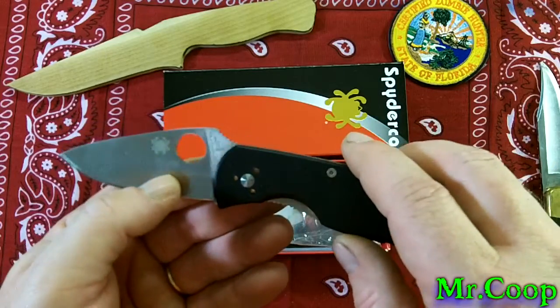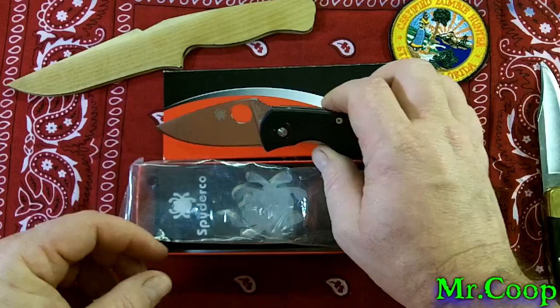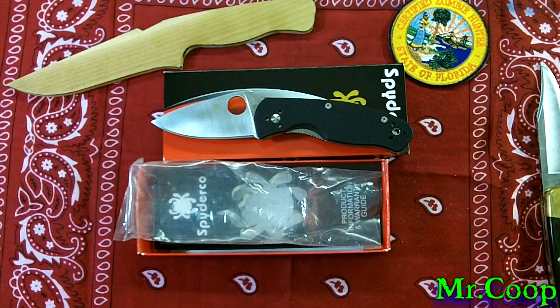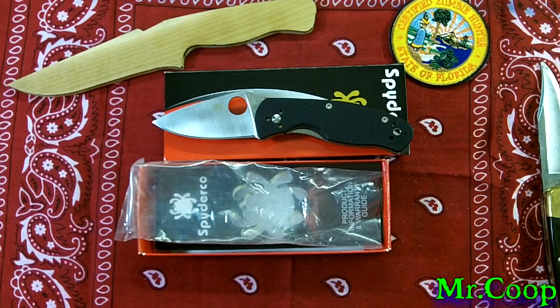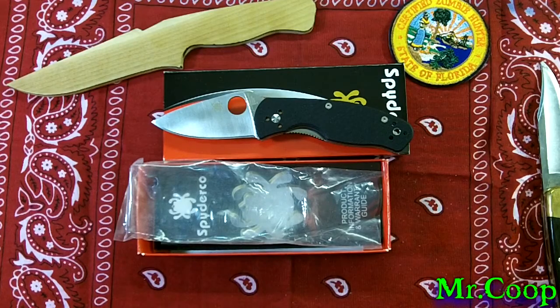Alright guys and gals, go over and check out Christian, Swedish Paracord Nut — link to his channel will be down below. I appreciate you supporting my channel and watching my videos; it means a lot to me. If you want to check out the Facebook page, we've got the link to that down below too. If you like what you see, hit the like button; if you don't, you just wasted a couple minutes of your time. With all that being said, old Coop's gonna say — Coop out.